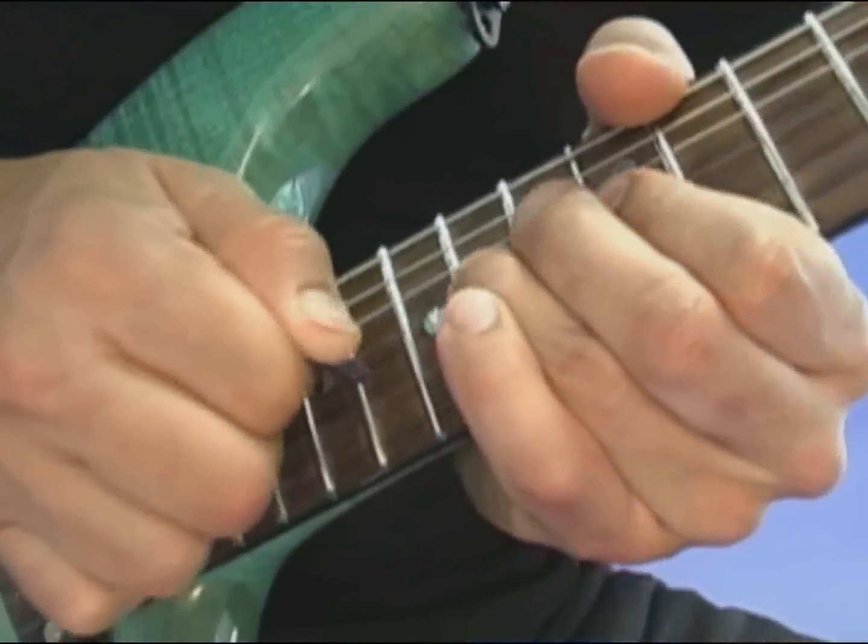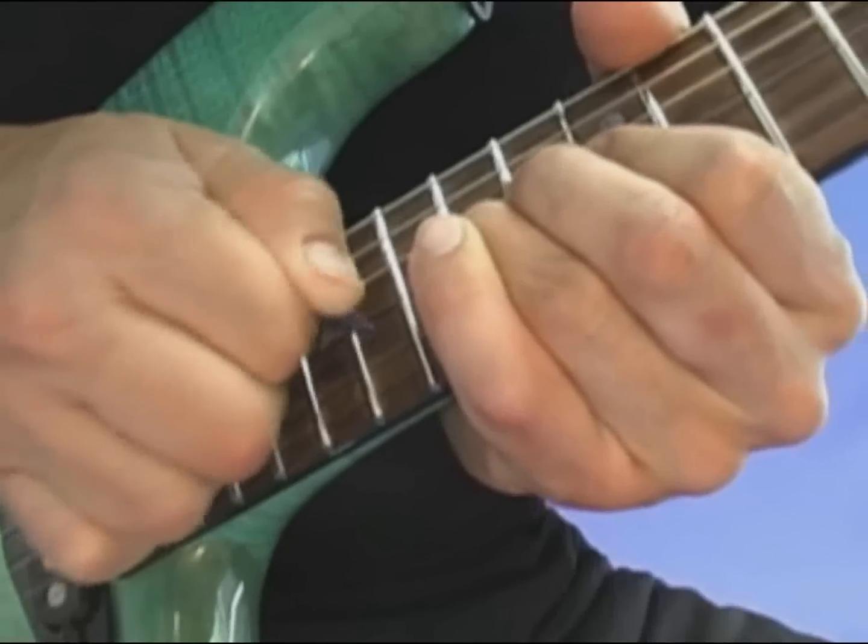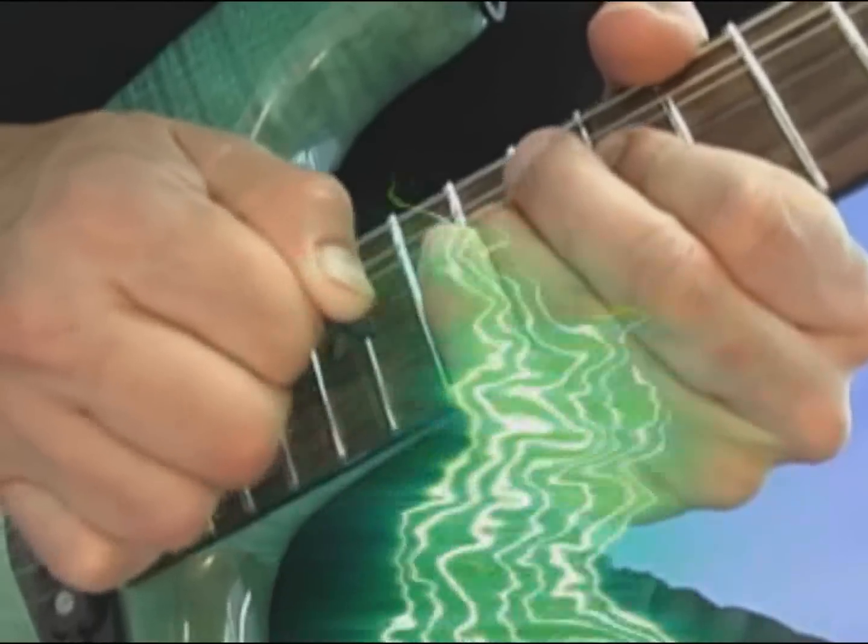Here's how you can get some real speed: you sort of lock your entire lower arm and just spazz out and vibrate, like you're having a seizure or something.